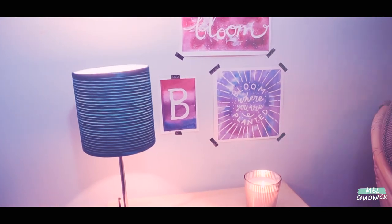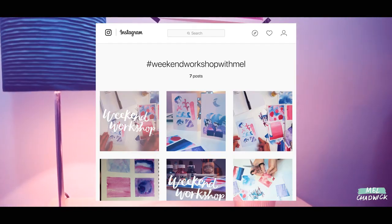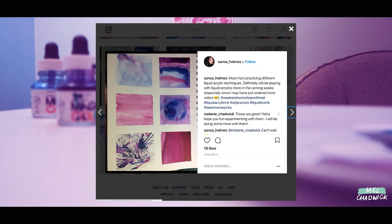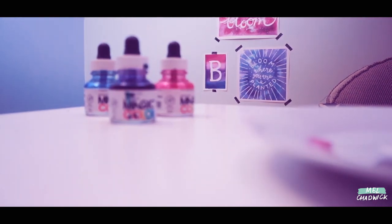Don't forget guys, if you want to show me what you've created, just hashtag your work on Instagram with 'Weekend Workshop with Mel' — I would love to see what you've created. Thanks so much guys for taking part in this workshop. Do let me know how you get on, and if you have any questions just leave them below. I will see you again in another Weekend Workshop. Bye!